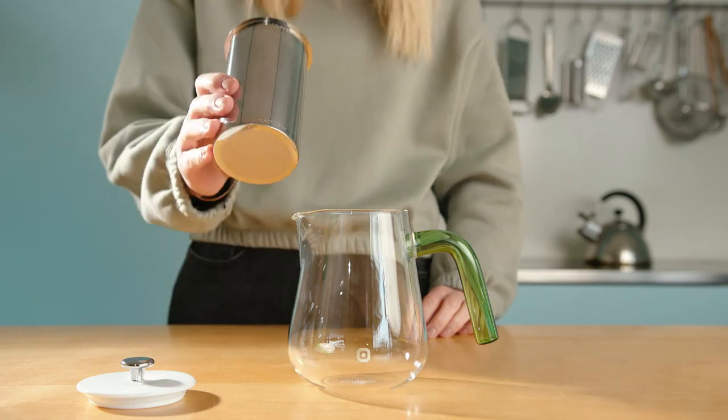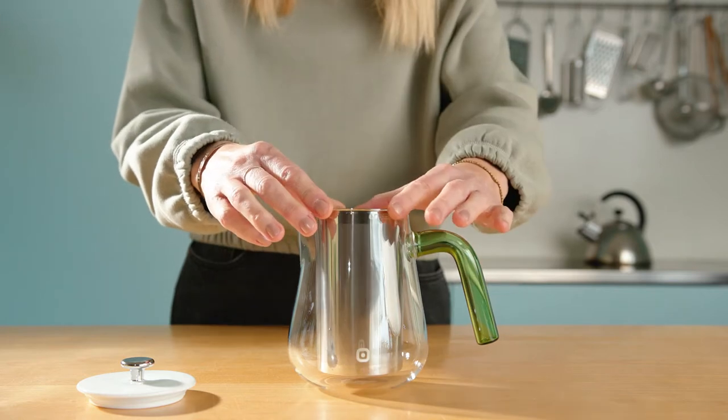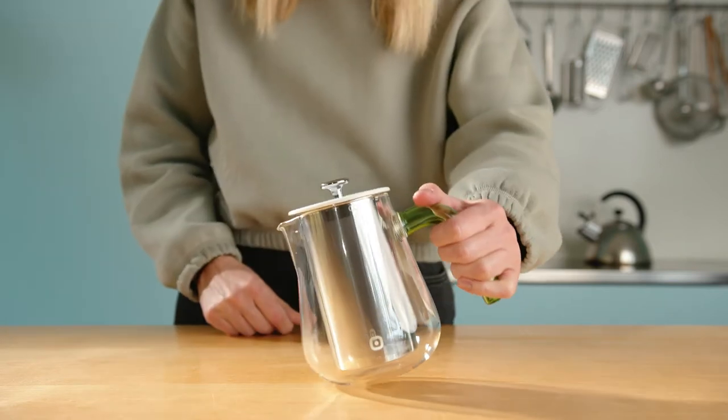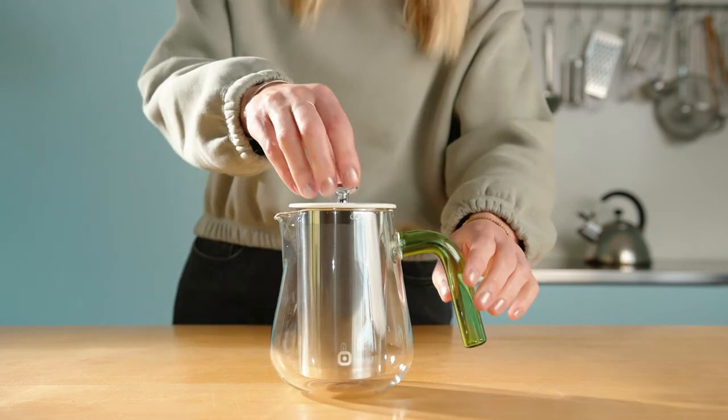The Arca Extract Brew consists of three parts. The heart is the patented double filter made of stainless steel with a fine sieve inside. This is matched by a porcelain lid that holds on to the strainer, so that it does not fall into the jug.